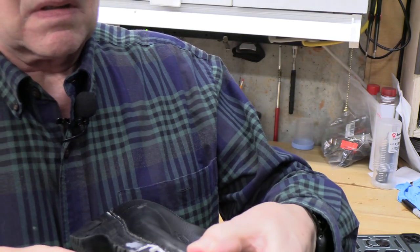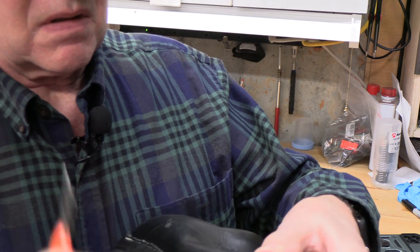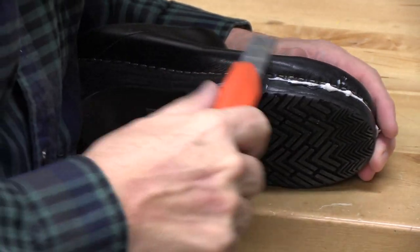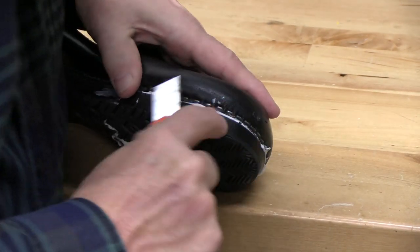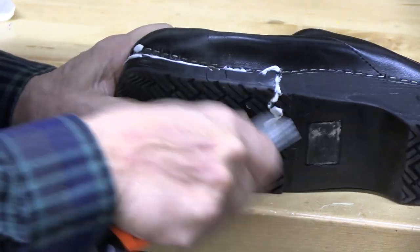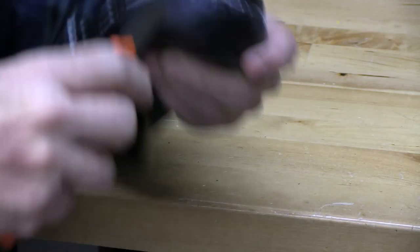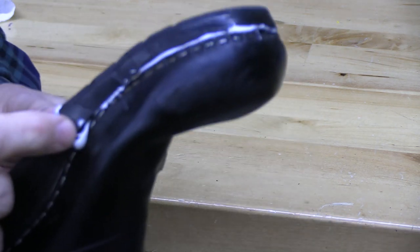Even though the sole came off completely the whole way around, that construction adhesive is what we needed to really fix this. I'll just trim the excess now with a utility knife, being careful, paring this safely away from ourselves. If we leave behind a small white line, I think that's okay. I actually wanted to see a little overflow here, knowing that we had completely filled that gap.